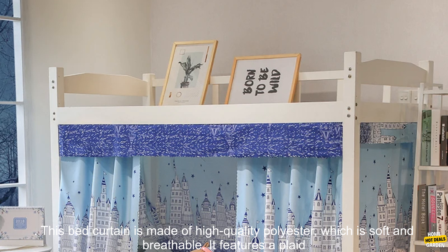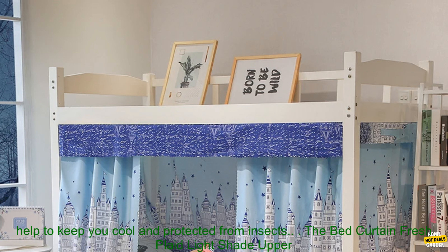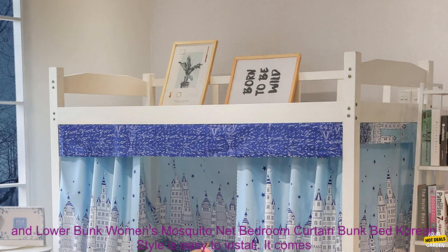This bed curtain is made of high-quality polyester, which is soft and breathable. It features a plaid design that is both stylish and functional. The curtain is also equipped with a mosquito net, which can help to keep you cool and protected from insects.